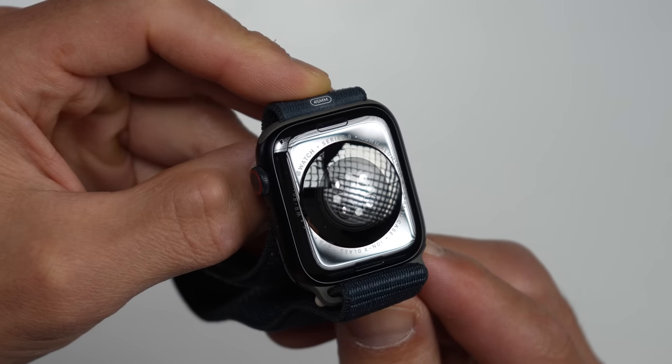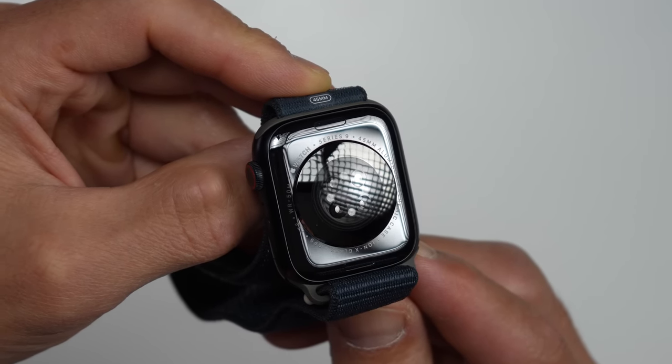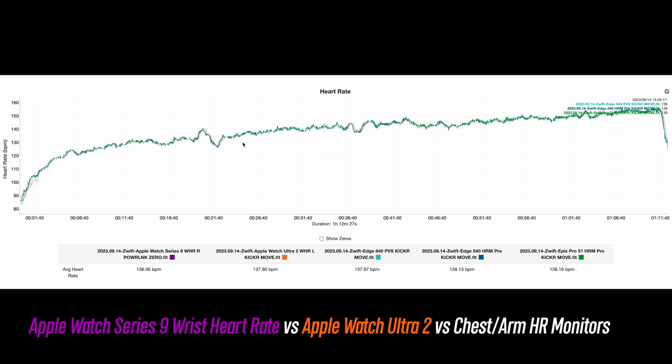When it comes to heart rate accuracy, the Series 9 has the same heart rate sensor as the Series 8 as well as the Ultra and Ultra 2. One thing that may not be as well known about Apple Watches is that they have some of the most accurate sensors out there when it comes to heart rate for smartwatches. To run through some examples — here's an indoor bike ride, and you can't really tell a difference between the external heart rate straps I was wearing and the Series 9. There was basically no difference.